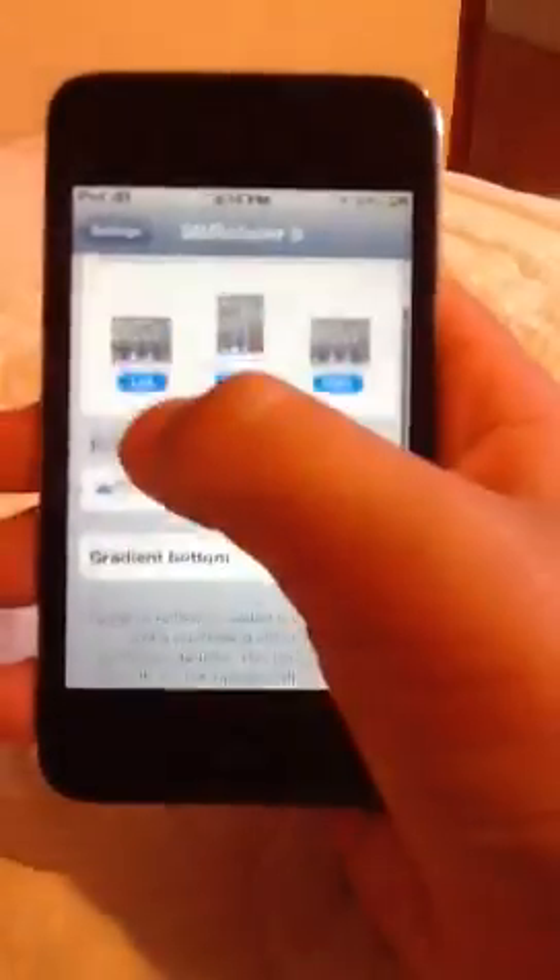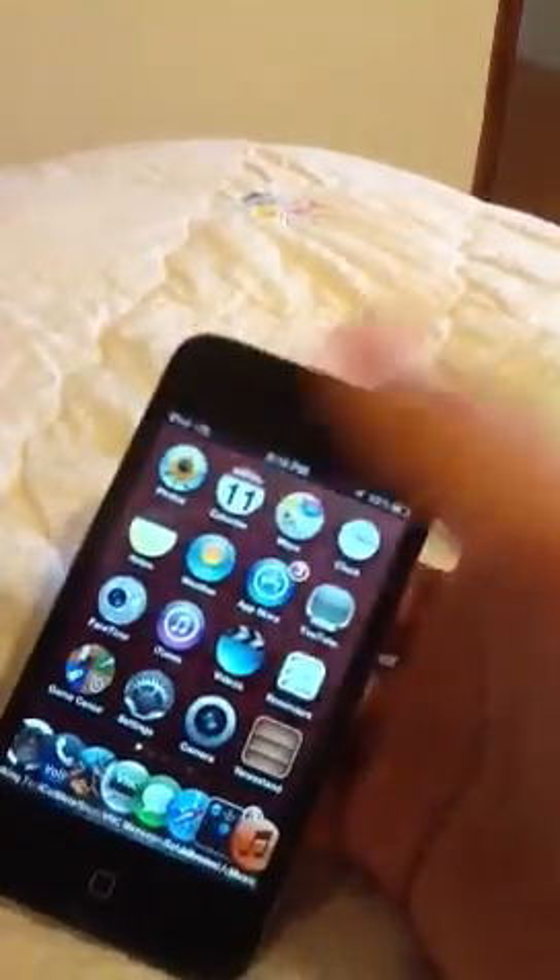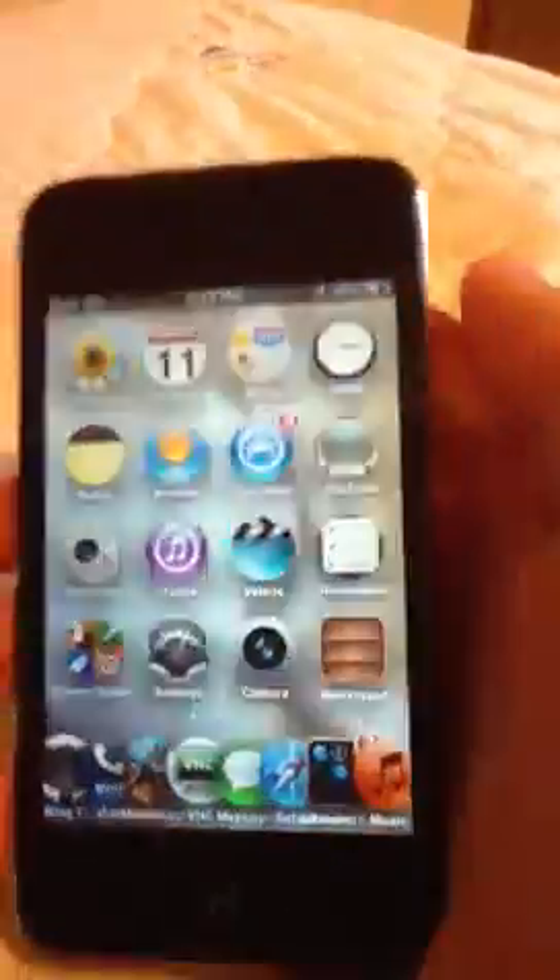You can rotate it left, down, right like this, or do it like this, or on the right, or upside down, or come back. And that is how to rotate your iPod Touch.